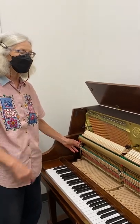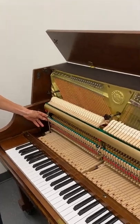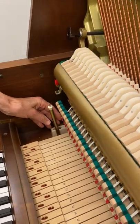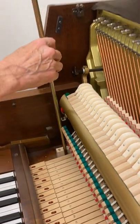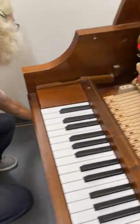We're going to be pulling the action out of a vertical piano and then putting the action back in. First, disconnect the soft pedal. You can leave it in this position, but if you're new to pulling an action, I would recommend just removing it and getting it out of the way.